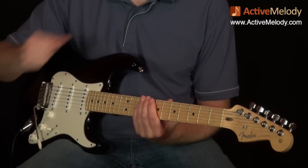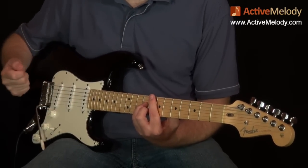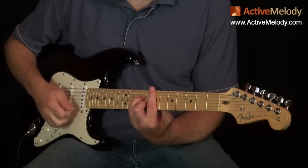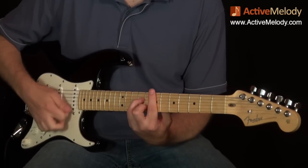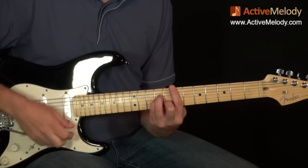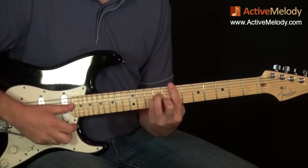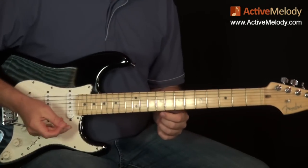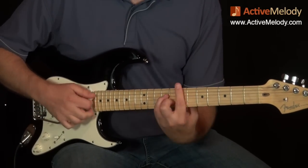When applying this vibrato style, people often ask: are you pulling up or pushing down? It's really a combination - you're bending below the note and above the note. It's very subtle - a little bit goes a long way with the tremolo. If you're not careful, it's going to sound like an old lady in church. So just give it a little bit, like that. It sounds almost like a tremolo pedal or a tremolo setting on an amp. I'm grabbing it with two fingers so that it frees up my hand to hold the pick.